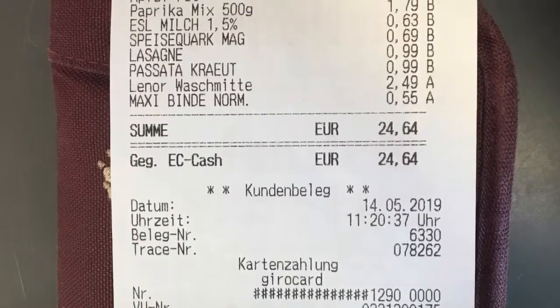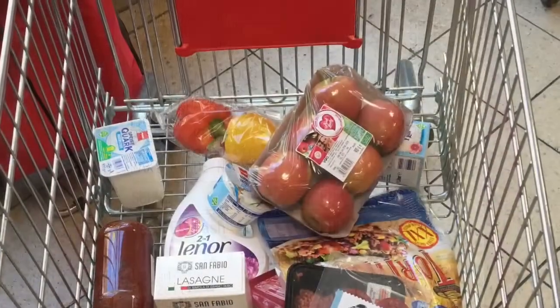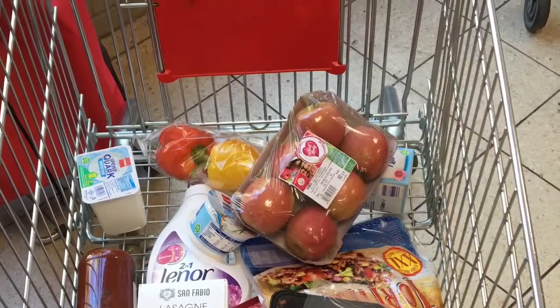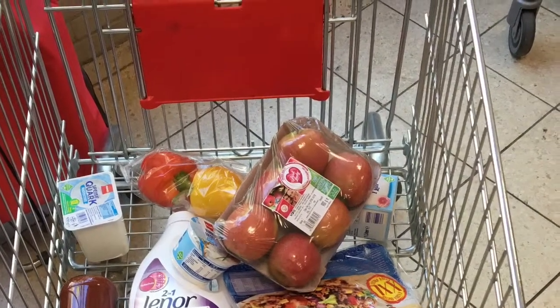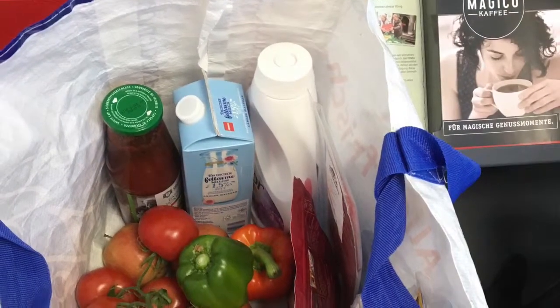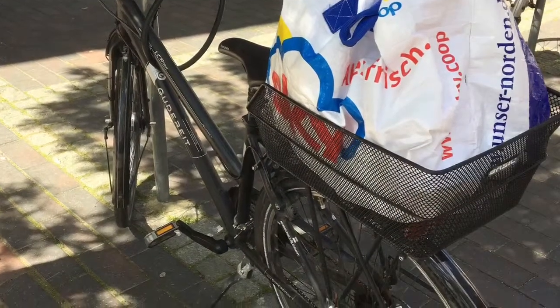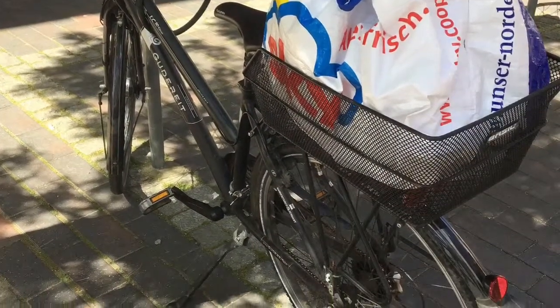Today's total came to 24 euros and 64 cents. And for all that, look what I got — so many things to make lasagna, all kind of good stuff. I transport it; I have to pack my own bag, put it to the back of the bicycle, very old-fashioned, and go home. Now I'm ready. Let's go get that lasagna made.